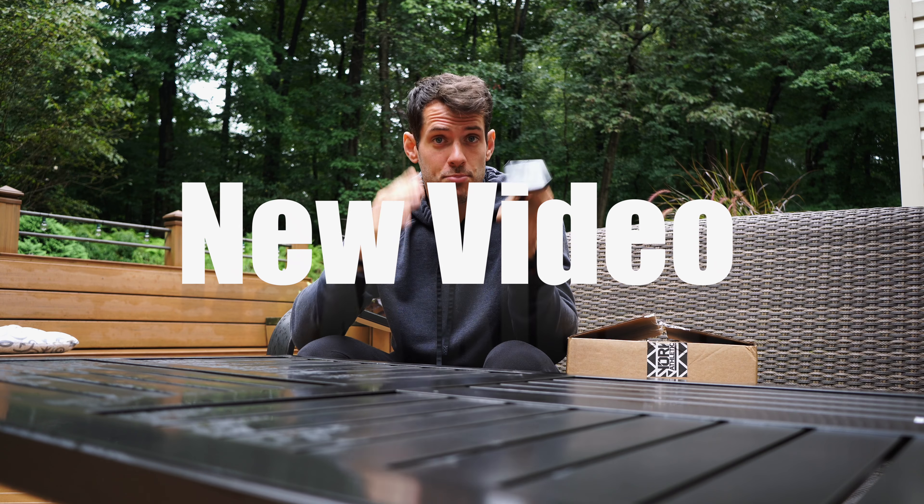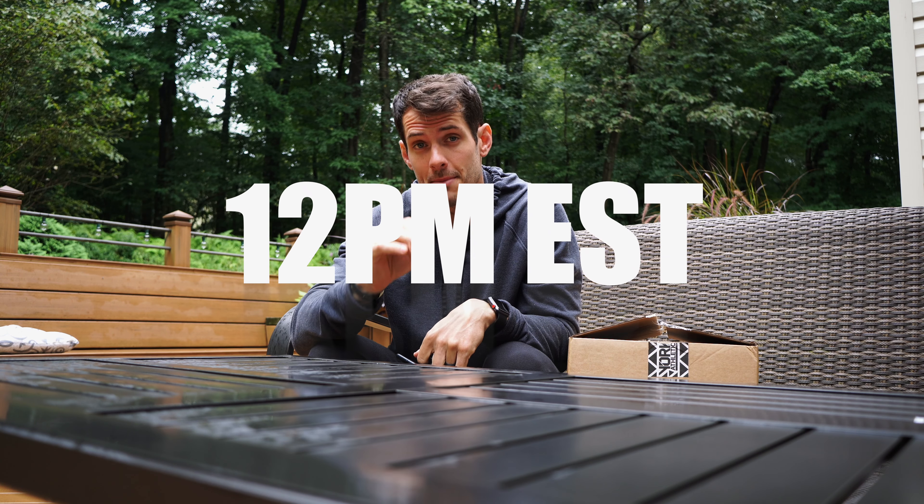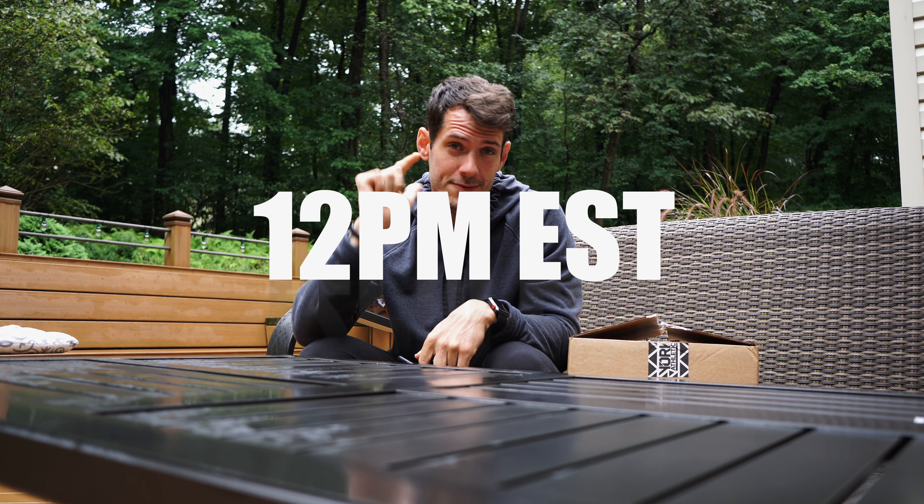What's up guys, Curran Blevins. Whatever channel you're watching on, make sure you follow or subscribe. If you're on YouTube, smash the red button. If you're on Instagram TV, thanks so much for checking it out. On YouTube I release a brand new video every single Sunday, so make sure you don't miss it — subscribe now. It's all about family, fitness, fun — that's what I'm about on every social network, combining fitness into your life and lifestyle.